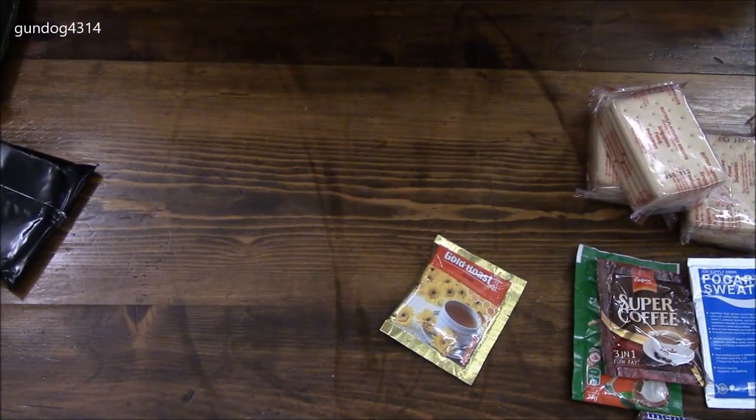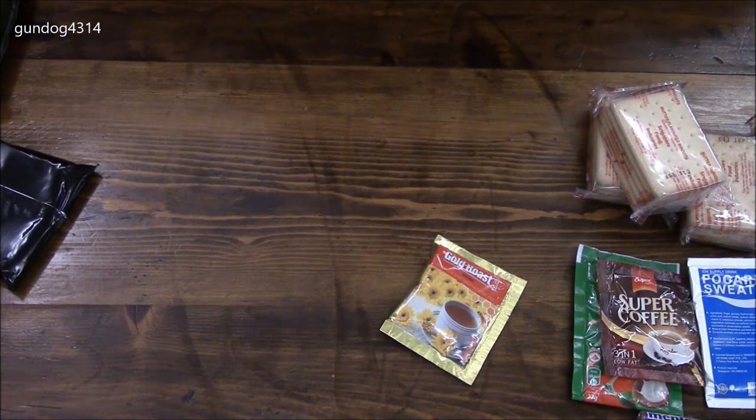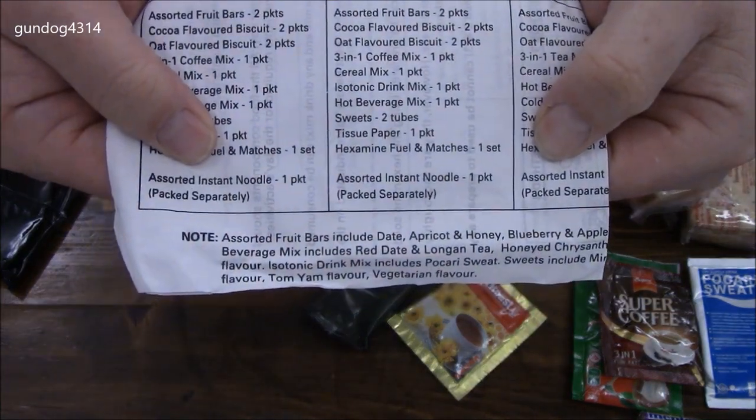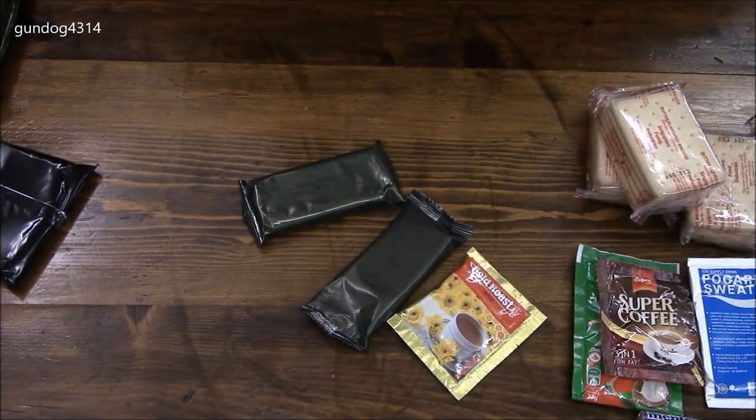Two muesli bars. The sheet tells you they can be different kinds — apricot and honey, blueberry, or apple. So those are what we've got there.